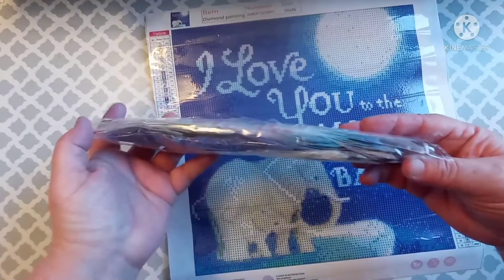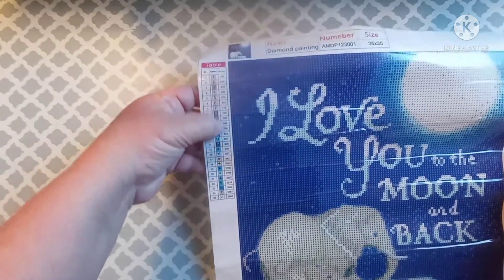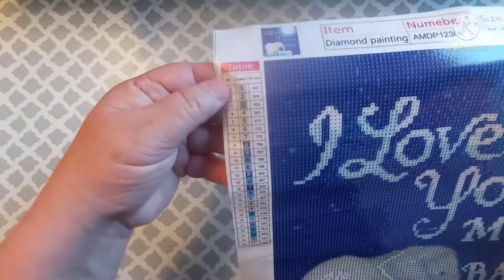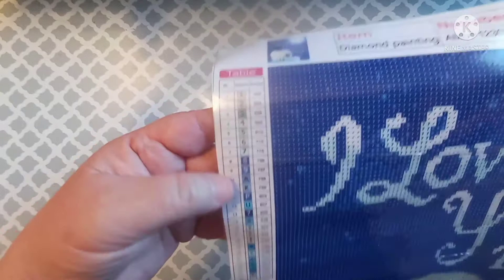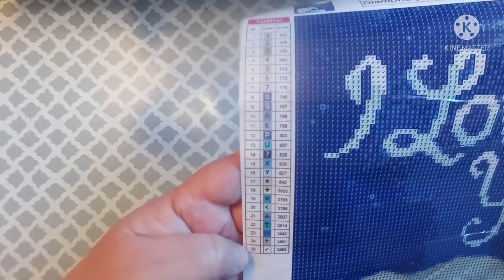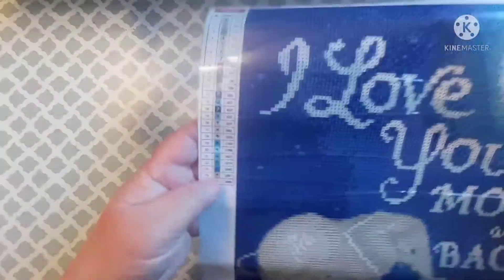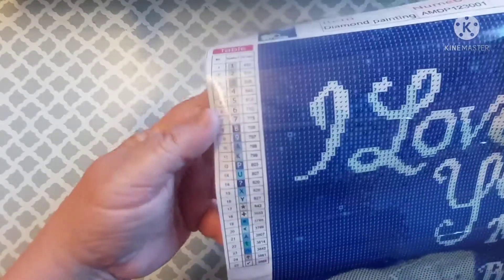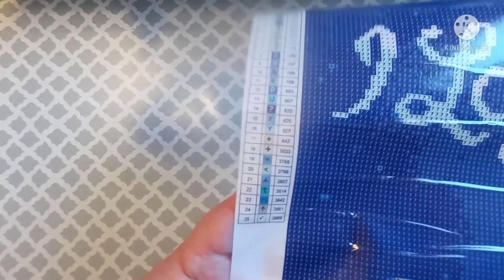There are a lot of blues and some whites. I can see they do have the DMC codes on here, and they are really clear. It goes one through nine and then number ten is a letter. This tells me it's probably the same company as the prior kit, just because of what's down here. It's got numbers, letters, and symbols, but the symbols are just the regular symbols — nothing weird.